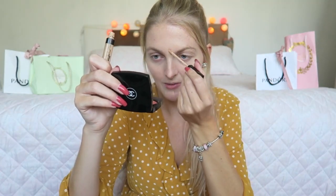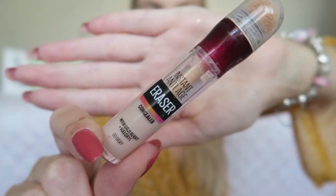Now I apply some concealer on my spots — this is also from Maybelline, the Fit Me Concealer — and also a little bit under the eyes. I blend this in with my beauty blender.